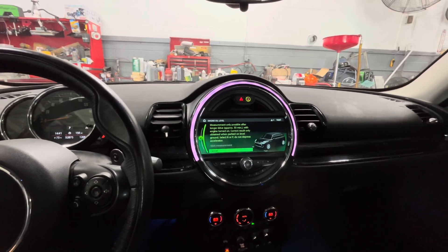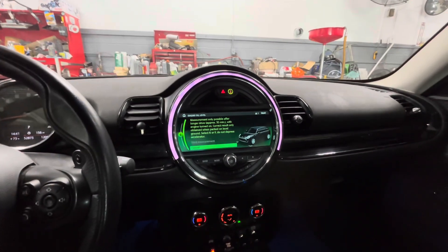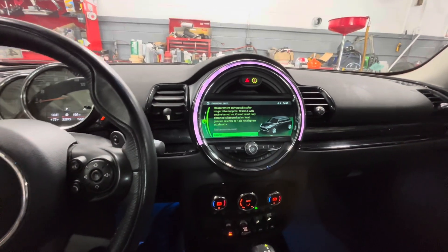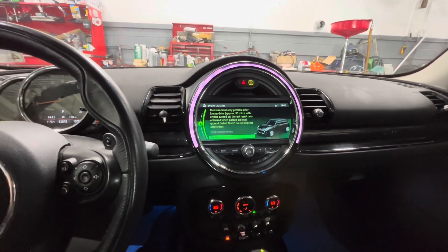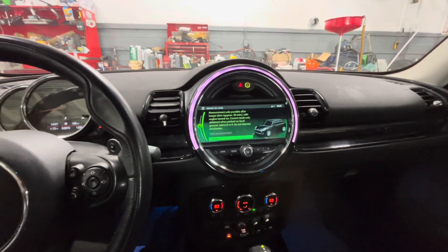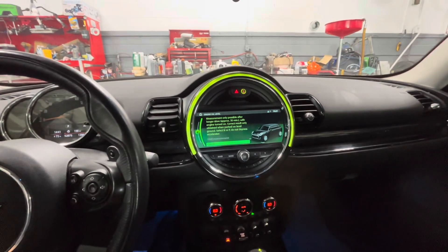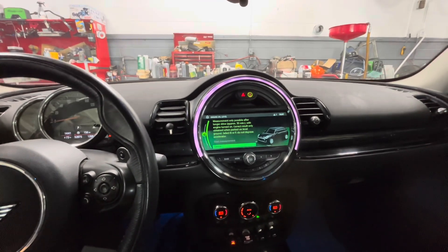Right now it won't allow you to select it, so you can't measure the oil level. It's a terrible system — a lot of cars are doing this now. The problem is you have an unknown quantity of oil in the car until it gets hot enough to check. If you're very low, you may be doing damage in the meantime. It doesn't make much sense to me. Maybe it's for accuracy, but I don't think that precision is necessary.